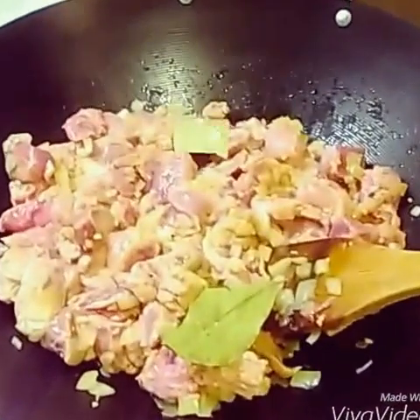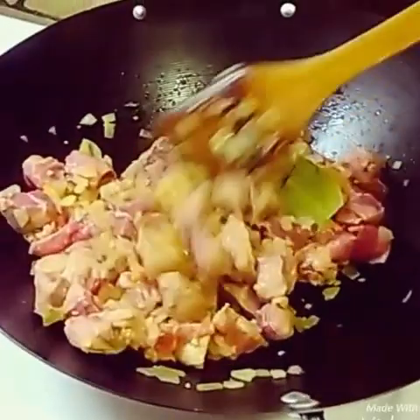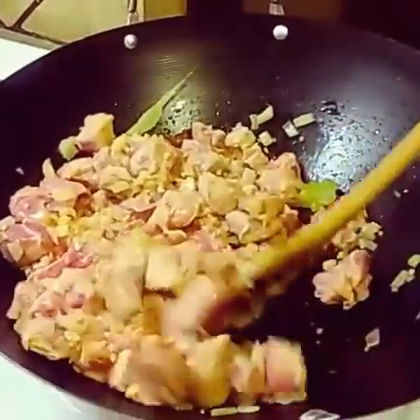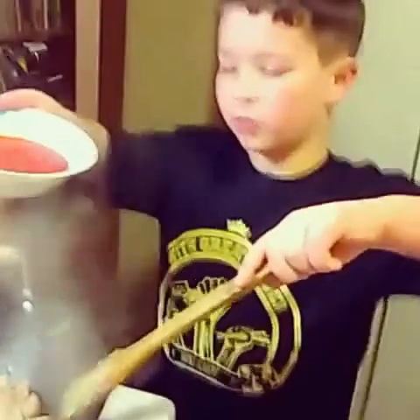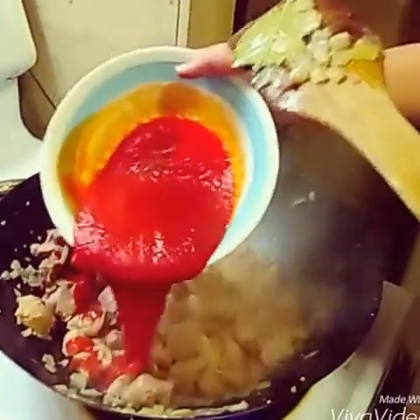I'm going to put in the garlic to add more flavor. Now I'm going to stir it. Next, I'm going to put tomato sauce in — make sure all of it gets coated, or else it will not taste that well. Next, I'm going to add pepper and the broth.